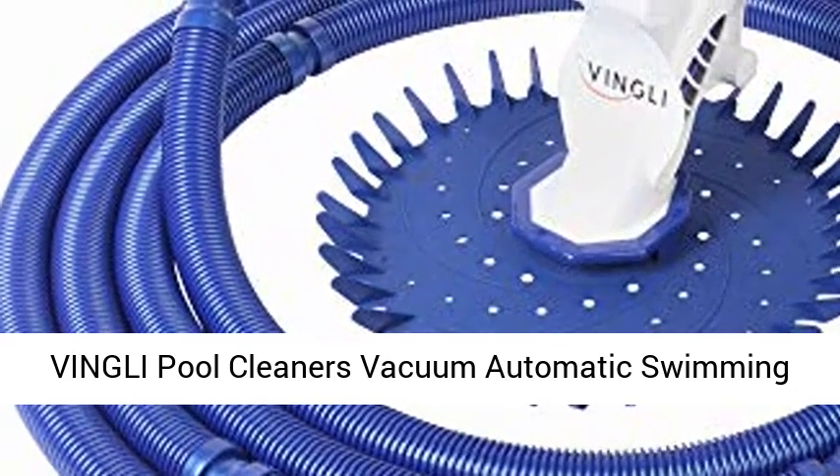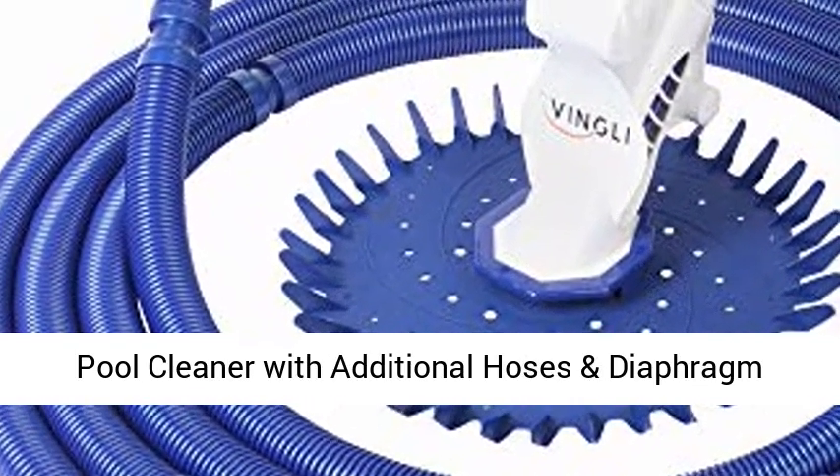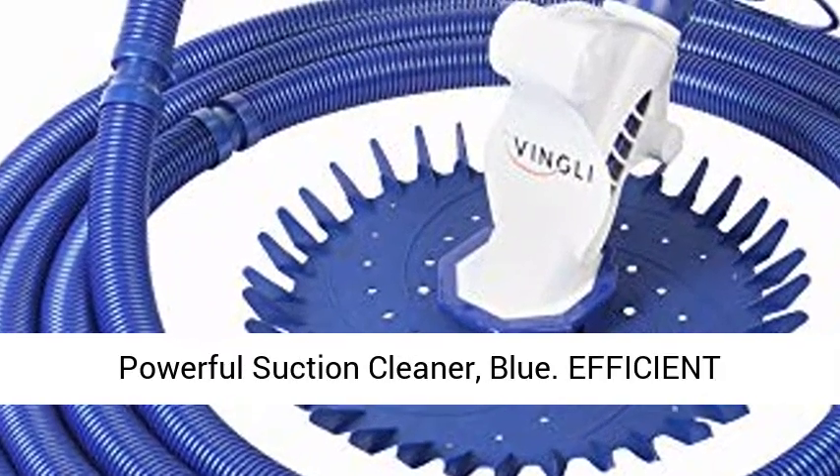Vingley Pool Cleaner's Vacuum Automatic Swimming Pool Cleaner with additional hoses and diaphragm, Powerful Suction Cleaner — Blue.